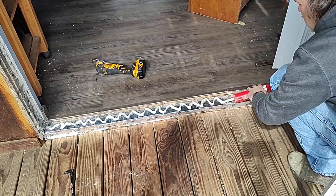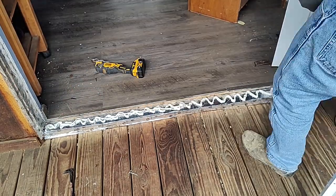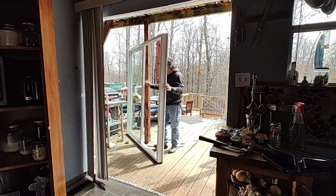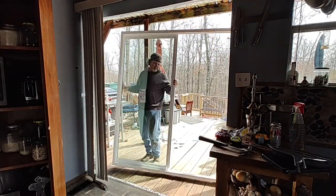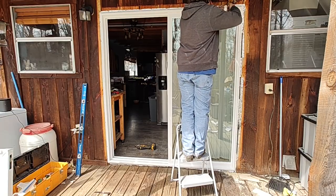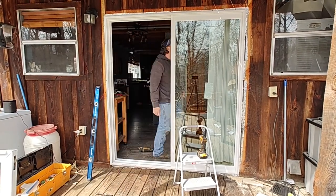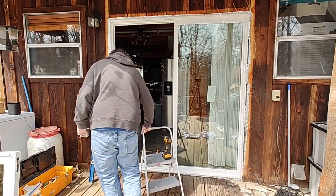Now I'm adding some liquid nails over the flashing — this is what the door will sit on. I'm putting an entire tube of liquid nails in there. Like I said, it won't sit fully in there, but it's enough to get it where it needs to be. When I add the sill board underneath, that'll provide additional stability and support as well.